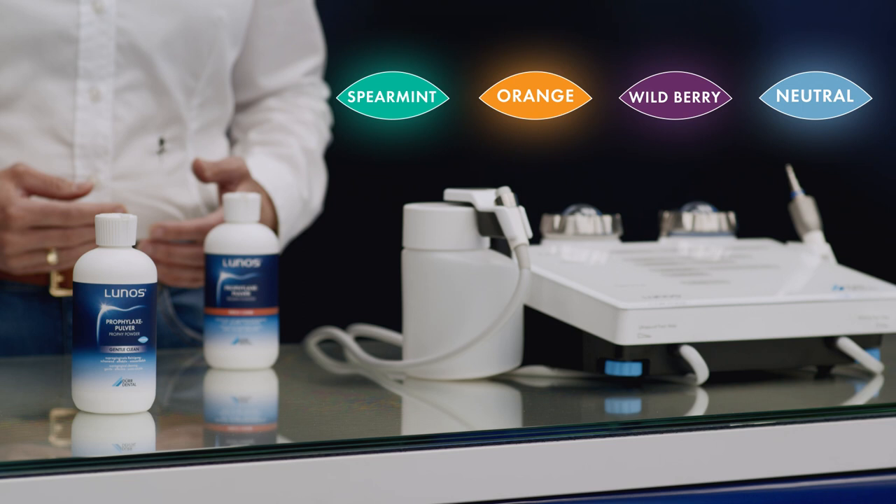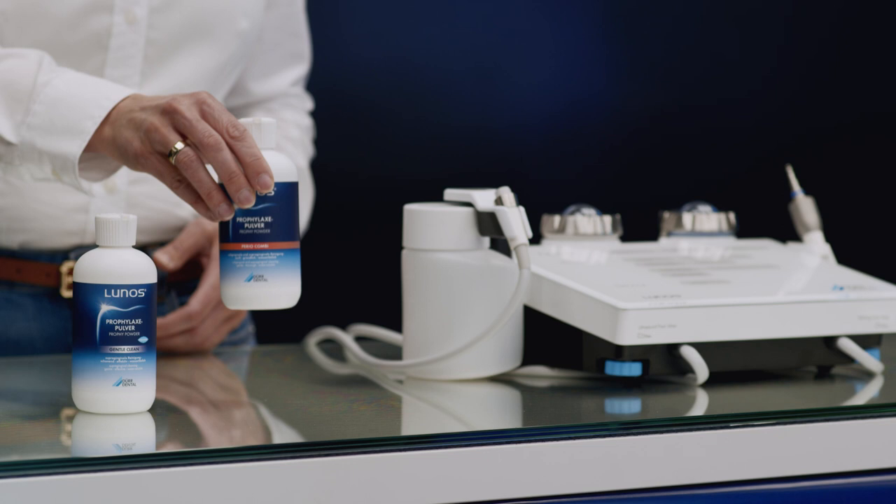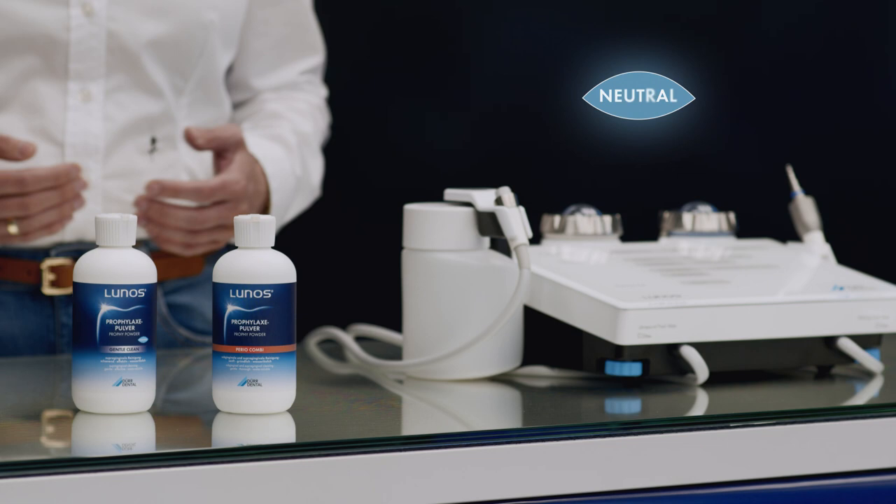LUNOS profi powder perio combi, which has an average grain size of approximately 30 micrometers, is suitable for both applications — supragingival and subgingival — and is also an excellent choice for recall sessions.